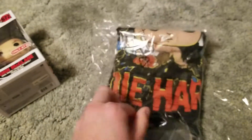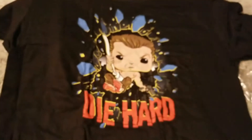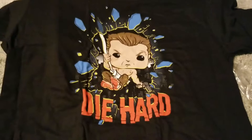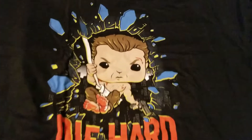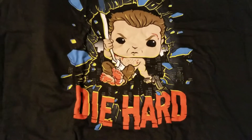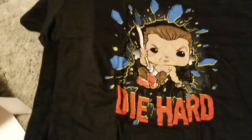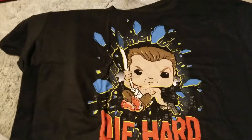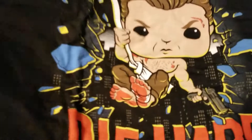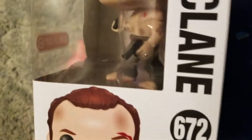We'll get the shirt opened up. A little more detailed on the picture, but pretty cool overall. Good quality. The size actually looks good, might not shrink. He does have duct tape-looking bandages on his back foot. It looks like there's some blood under there.